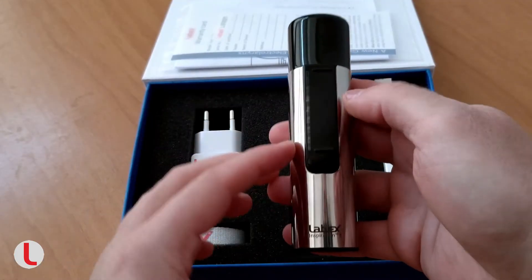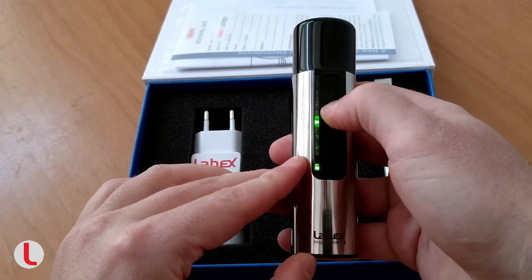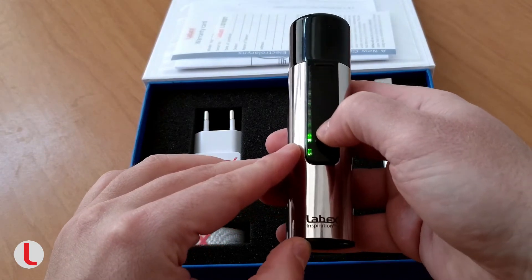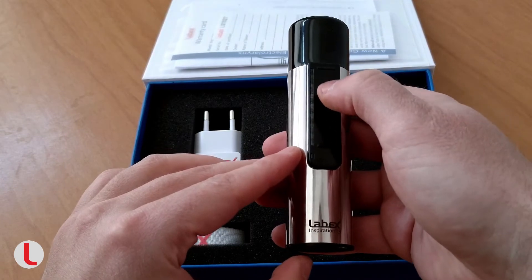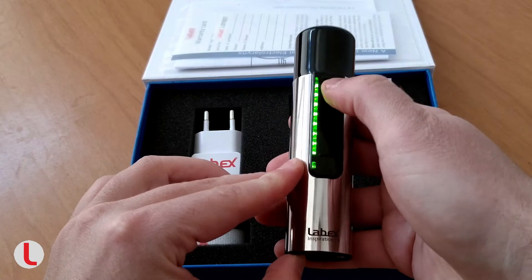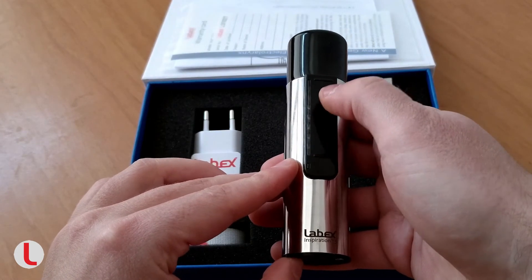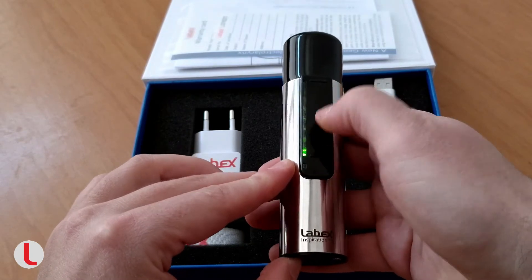Quickly raise or lower the volume level. To do so, touch the panel then hold the settings button. Sliding to the top will raise the volume. Sliding down will lower the volume.